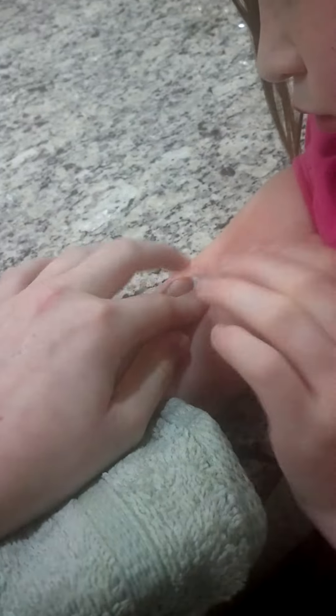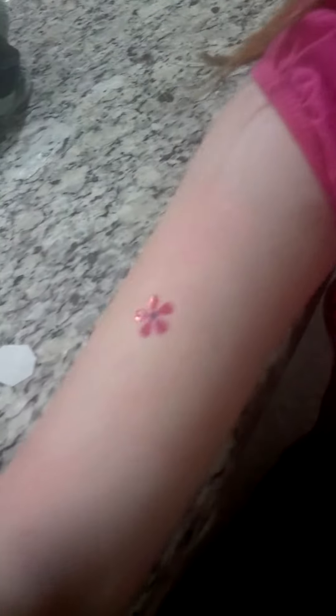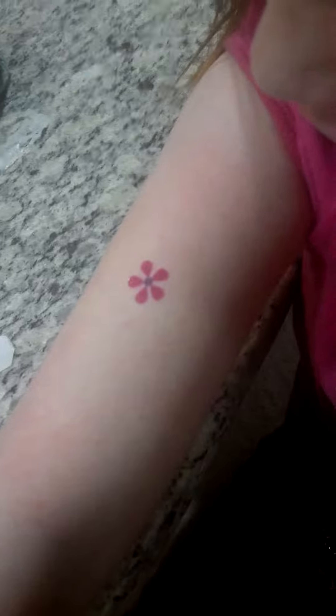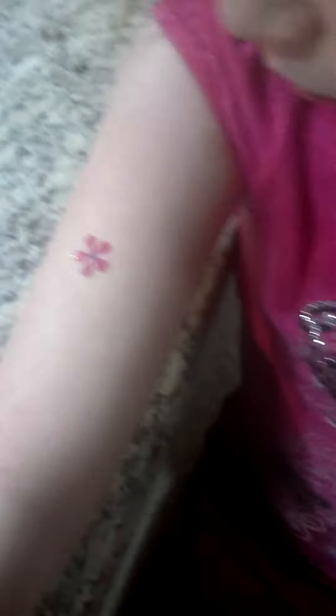Okay, now let's remove that. You want to add a little more pressure just to be sure. Then carefully and slowly peel the paper. Oh, look at that! And that is how to apply a tattoo. A fake one, by the way. A real one. Thank you.